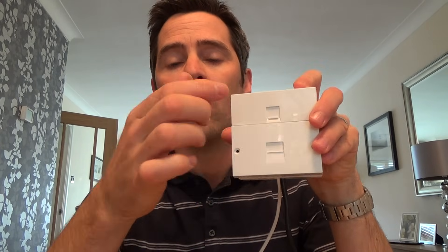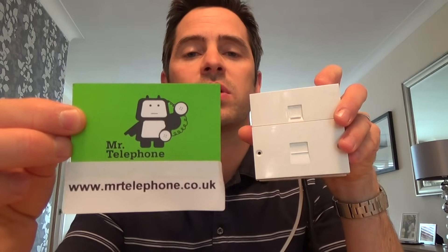If you do want your router in another room then you're going to have to run an ADSL extension kit or a very long ADSL lead to the room that you need. Thanks a lot. If you want the VDSL faceplate please check out my eBay shop at www.mrtelephone.co.uk and please subscribe to my YouTube channel for more how-to videos in the future. Thanks very much for your time.